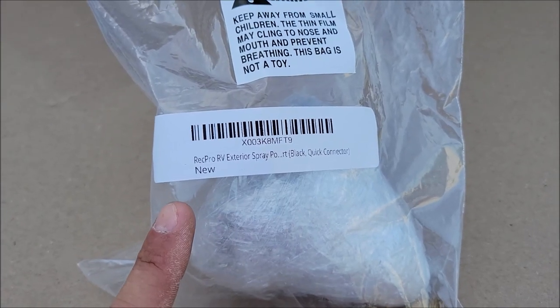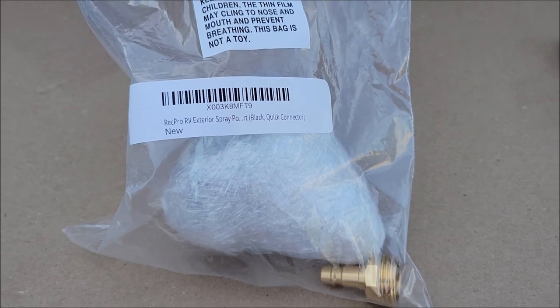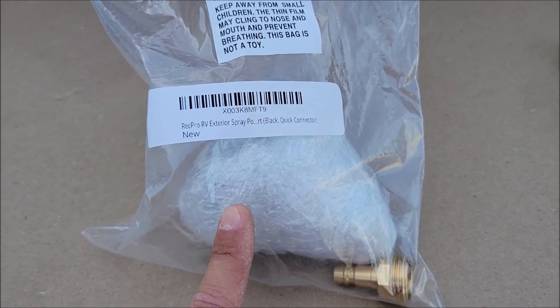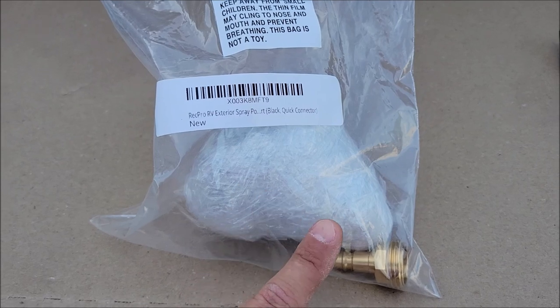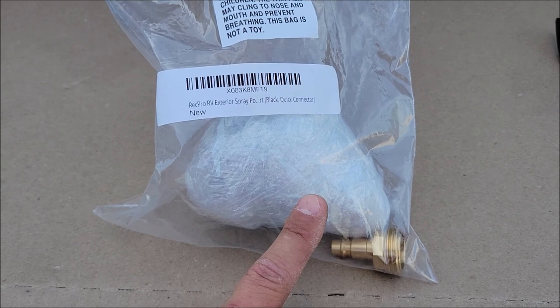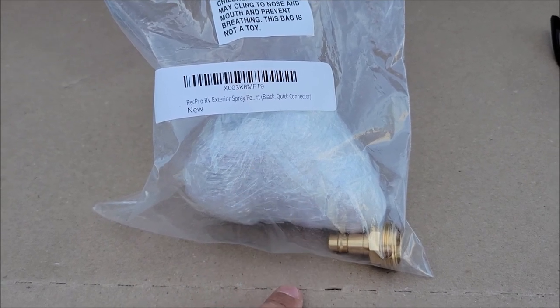Today I'm checking out this RecPro RV external spray port. This is what's on our RV right now, and we brought our RV into the dealer. They ran some water in it while they had it and didn't re-winterize it, so one of these plastic pieces broke and you can't order just that little plastic piece. I'm going to take this out of the package and then go put it in the RV.